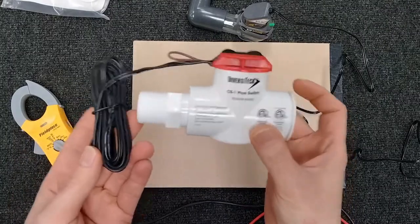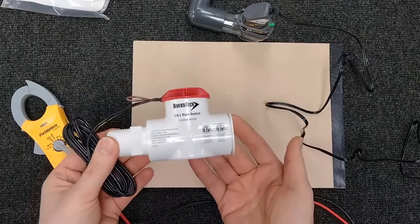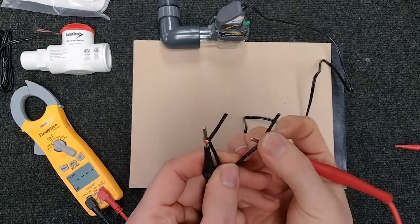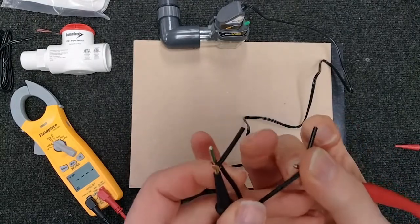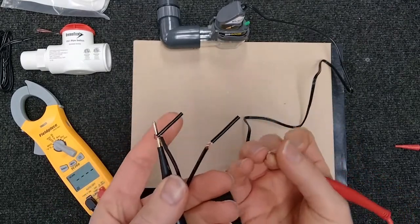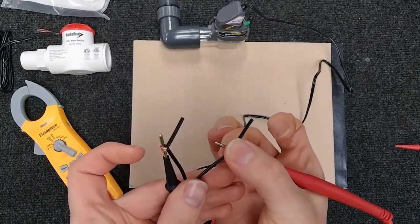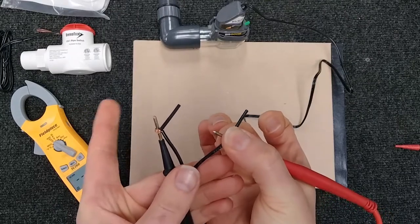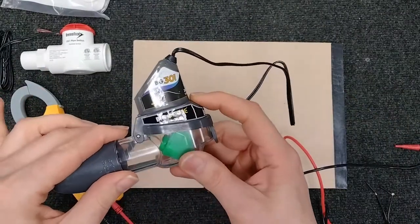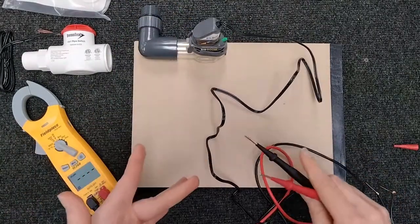How can we quickly check whether a float switch is bad or good? Just like many things, it's important to check continuity on your float switches, just like you'd check continuity on your contactor and so on. If there is no continuity when you put your leads — one on each wire — then you know it's bad, unless of course your float switch is tripped and you need to reset it.